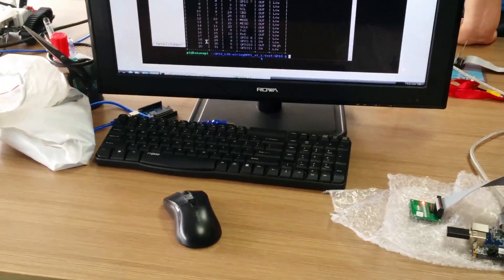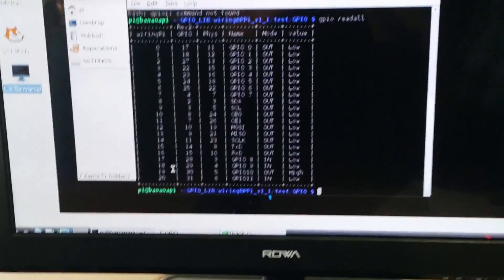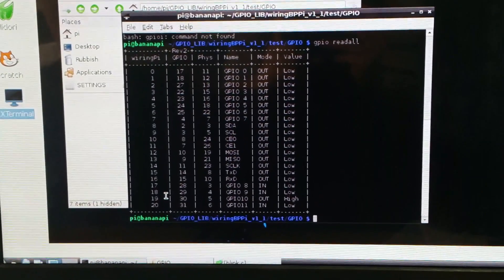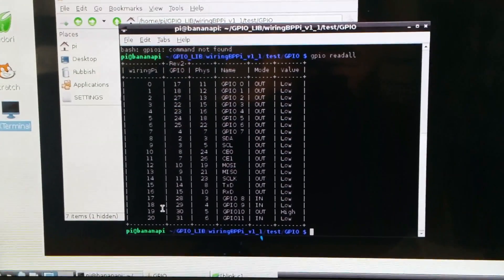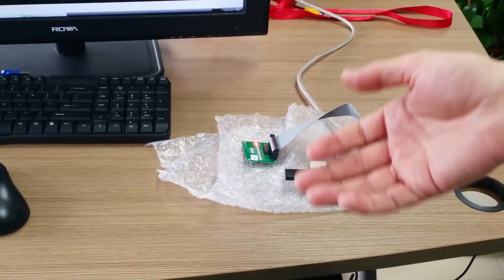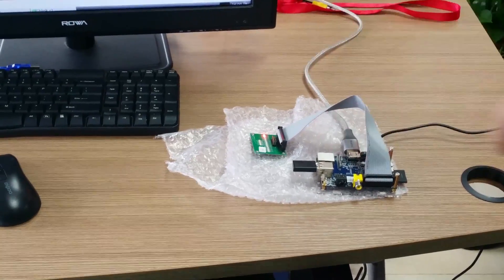I didn't have much time to play around with it. Just one time — they're all sold out, so very difficult to get. I had two weeks in Asia, and only one week to play around, so they had to exchange.